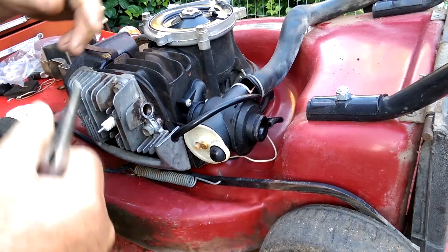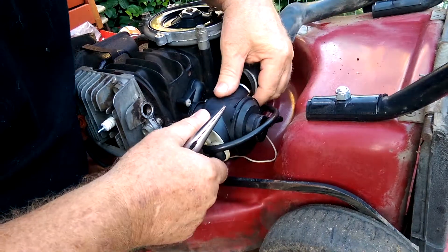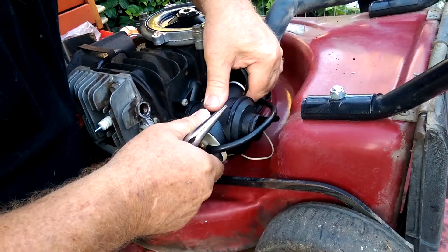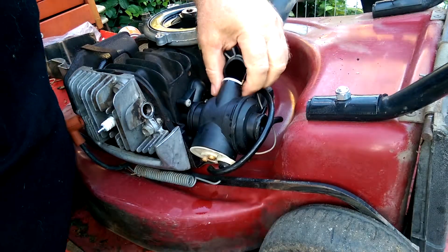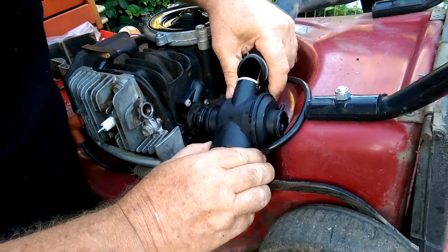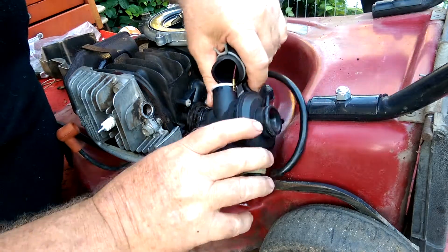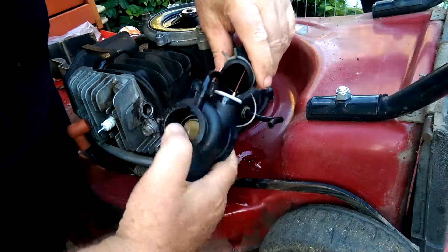All you've got to do is actually twist the carburetor to the left and slide it off. That's probably got oil and fuel running out of it now because, as I said, it hasn't been repaired at this stage.